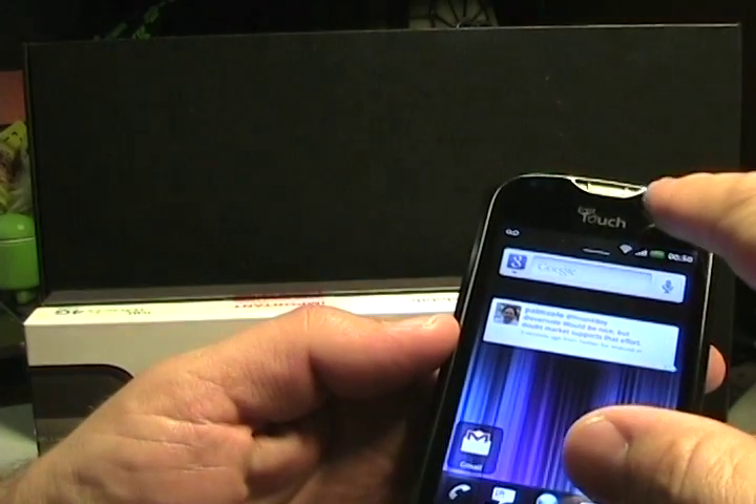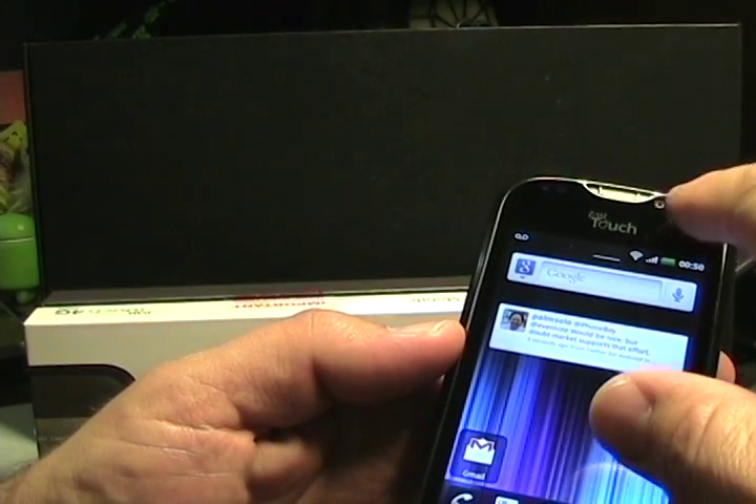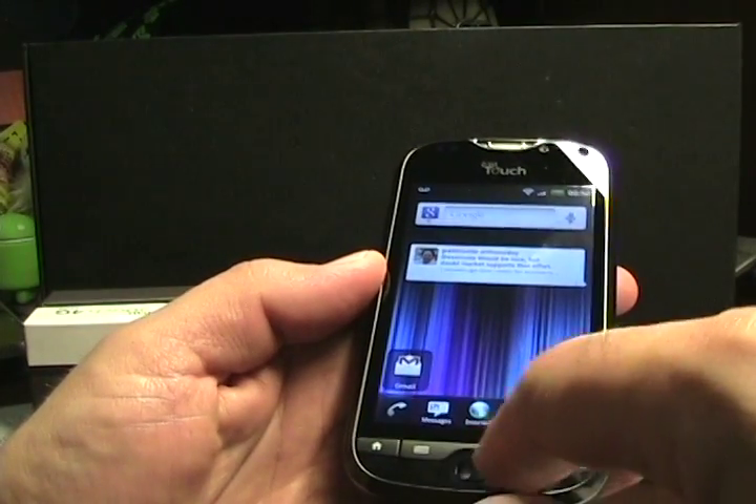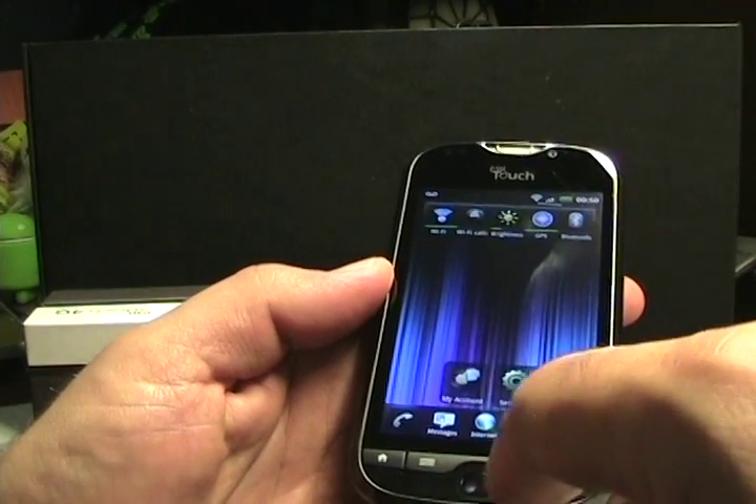Continuing to walk around — it has a front-facing camera up here, a speaker up top, and this is an optical touchpad down below which also has action if you press in on it.